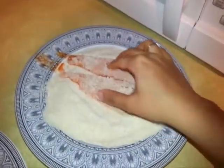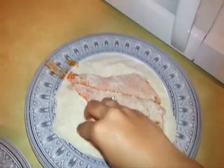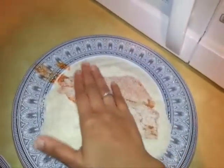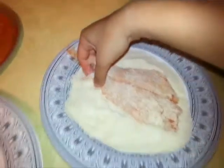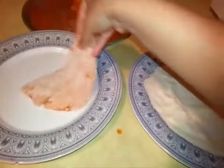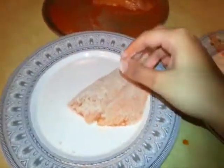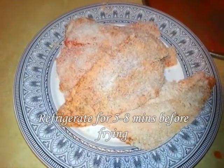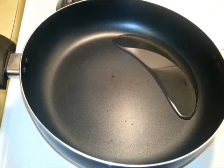Our next step is to coat the fish with rava — just coat it and turn it to the other side. I'm going to lift this and put it on a clean plate and do the rest the same way. I'm now going to refrigerate the fish for just five minutes.